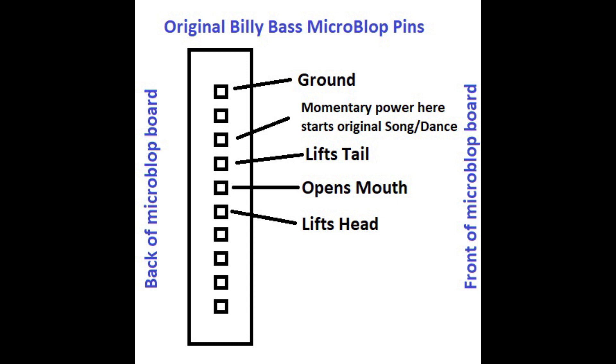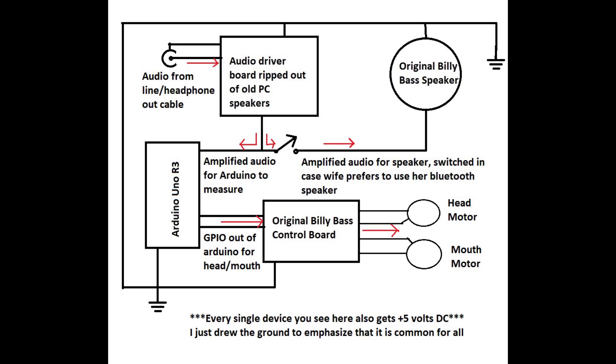Now that we have a pretty good idea of how Billy Bass works and what we're going to do to make the motors go, let's talk a little bit about how we need all that to happen. We're going to sample the audio signal right at the speaker — I found this to be the easiest way without having to make a special interface. We're going to sample that signal with our Arduino and write a little bit of software that decides when there's a sudden increase in volume, meaning an active syllable or speech happening, and it's going to activate the mouth and head motors. It works with the general-purpose I/O pins, sending 5 volts out, connected right to the original Billy Bass control board which will then move the actual head and mouth motors.